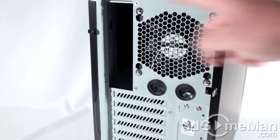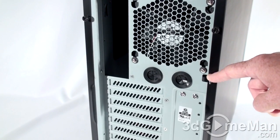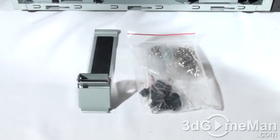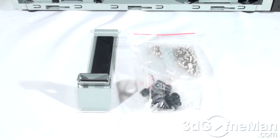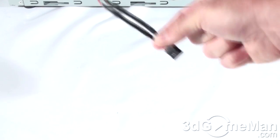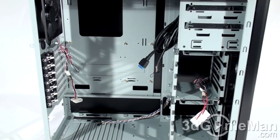There are two thumb screws on each side panel, and you can lock the left side panel to keep unwanted people out. Inside the case there was a box, and inside that box there was a power supply holder, lots of other things to mount drives, cable ties, a speaker, and a USB cable.